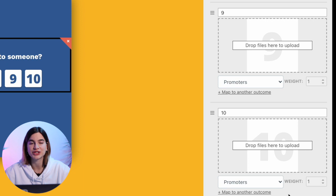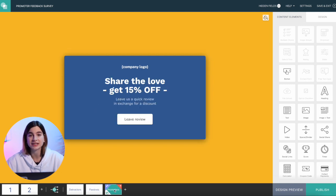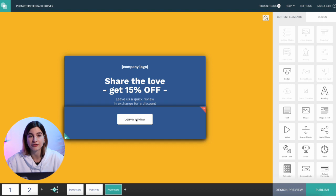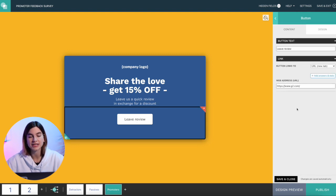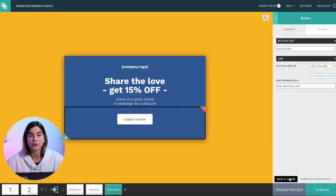Answers nine and ten are connected to the promoter page — these are your biggest fans, the people waiting for your next product with their credit cards ready. They will promote your business and turn your funnel into a flywheel. These are the people who will give you five-star reviews. Once you've connected each answer to the right outcome, let's look at the outcome pages. Detractors and passives get a quick thank-you note. Promoters, however, get an incentive to leave a review on a public platform of your choice — link the 'Leave a Review' button to Trustpilot, Amazon, G2 Crowd, or whatever platform you're focusing on.